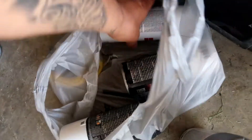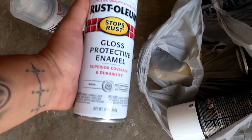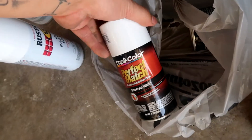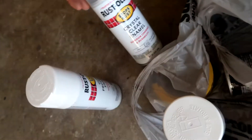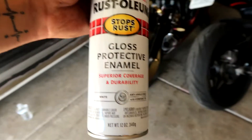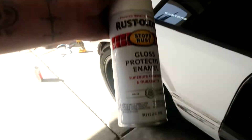We're about to add some white — Rustoleum, that rust-preventive paint. That was the clear coat by mistake, but this is what we're putting next. After that we'll go with another type of paint, a more universal white, and then we'll put some clear coat to get it nice and shiny. That's the plan.